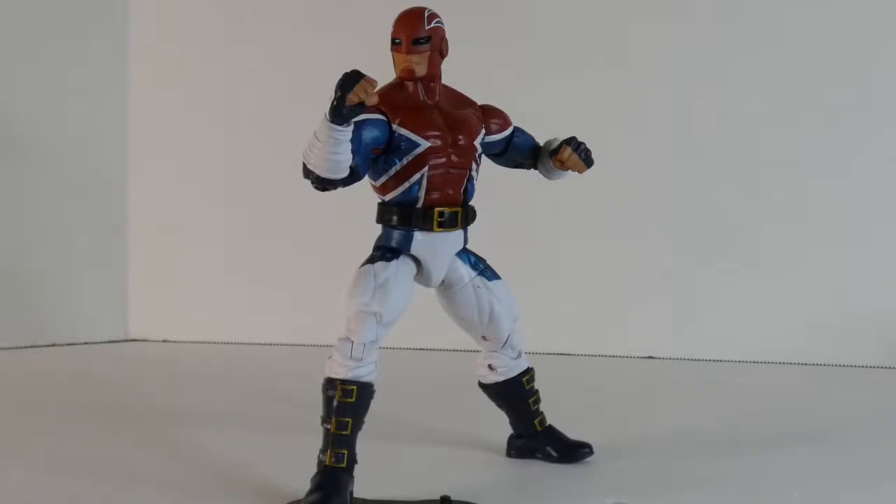Alright, so that's my review of Captain Britain here on Infinite Realms. Don't forget to like and subscribe. Have a great day — we'll see you next time.